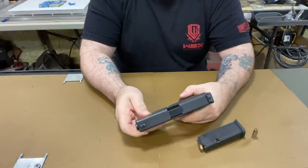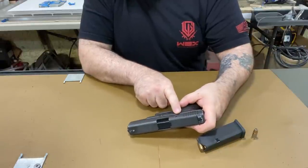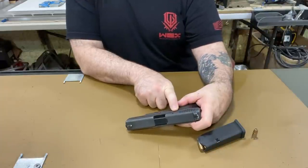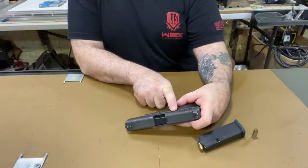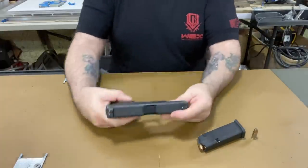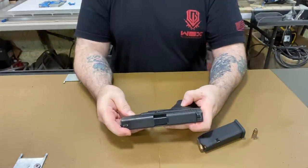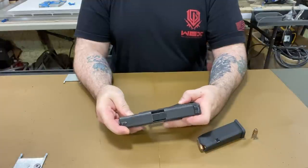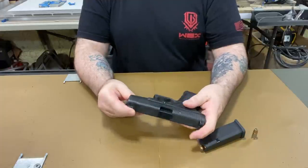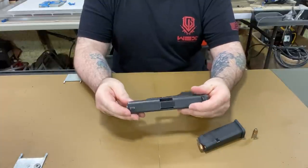It has these proof marks on it that you don't see on the newer Glocks. There's a proof mark here, a proof mark there, a proof mark there — they're so small you need a magnifying glass to see them. I'm not even going to bother trying to show you on camera.